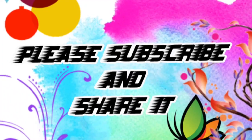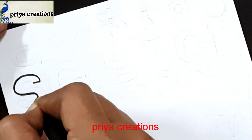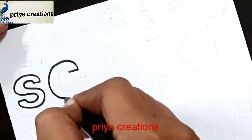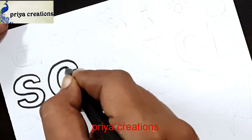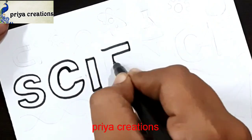Welcome to Play Our Creations. Don't forget to like and subscribe and let me know which you like. I am using black color sketch pen to draw this design. This is a science word — here I am drawing a science cover piece design.